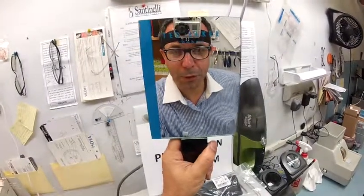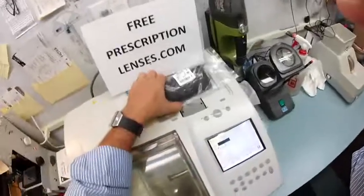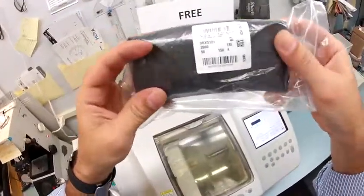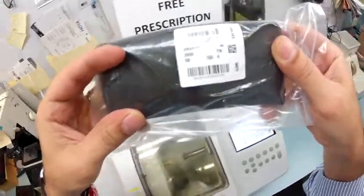Yo, Sergio in Boundbrook, New Jersey. Matthew here with FreePrescriptionLenses.com and I'm going to show you how I cut photochromic transitional lenses for your new Ray-Ban 5121, the Wayfarer color 2000, which is the classic shiny black and the 50 millimeter size.